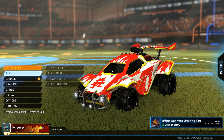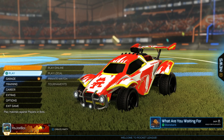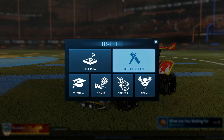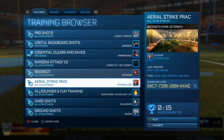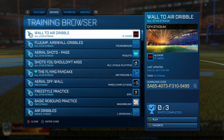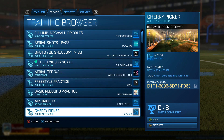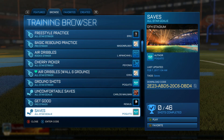Yo guys, how's it going? It's your boy here bringing you a different type of video today. I decided to make my own training pack for double touches, and this is why: when I go through the training browser, and the featured section, I don't see any good double touches — training packs specifically for double touches.